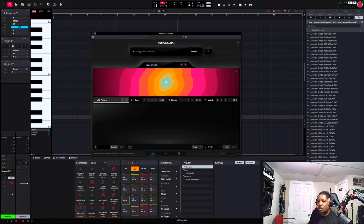All right, let's go man. Just got my hands on this new plugin. I know y'all are all seeing it. All right, let's go. Let's see what it's working with.